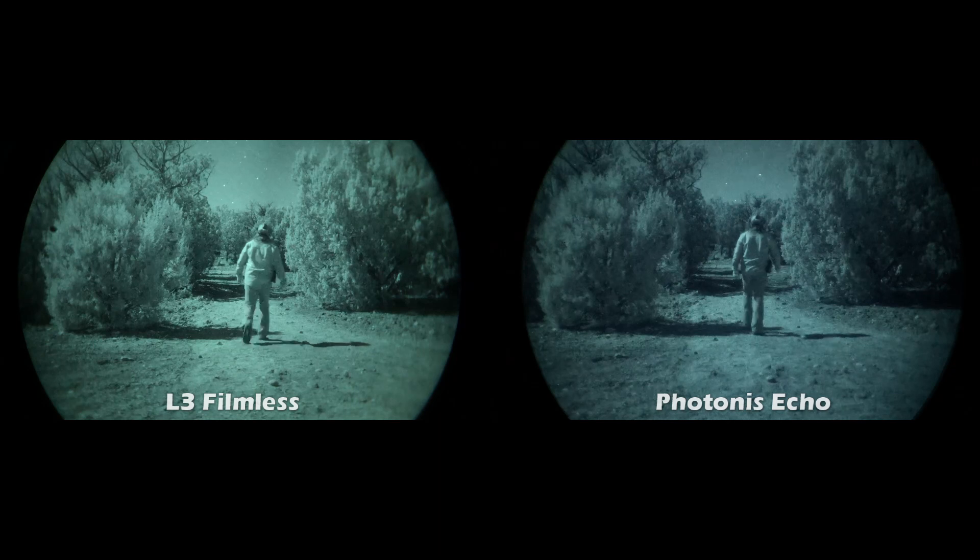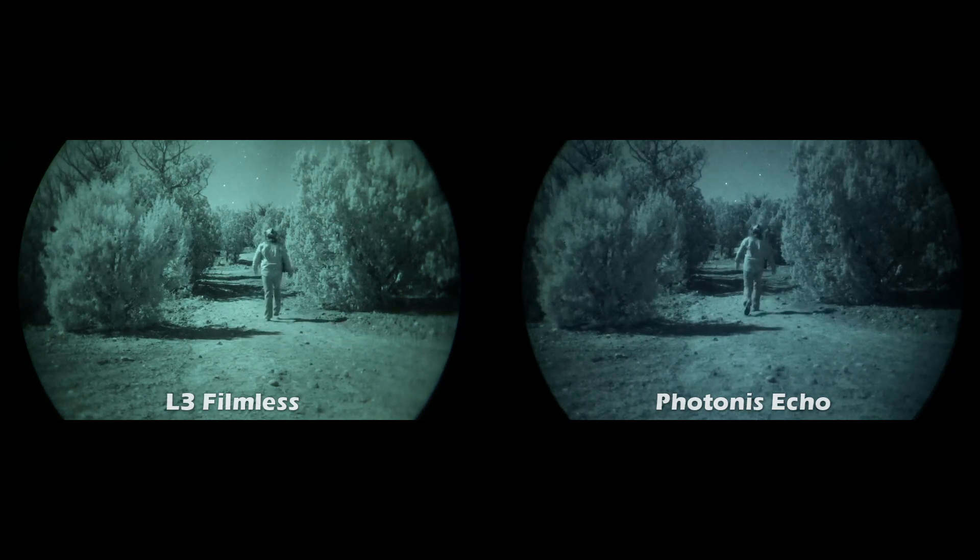I did the same shots under very good moonlight close to a full moon, and then also with zero moon — starlight only — just to illustrate the performance difference between good moonlight and zero moonlight. It's pretty obvious, and the better tubes definitely stand out. The L3 filmless clearly outperforms under both conditions.